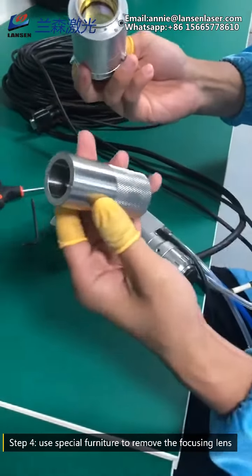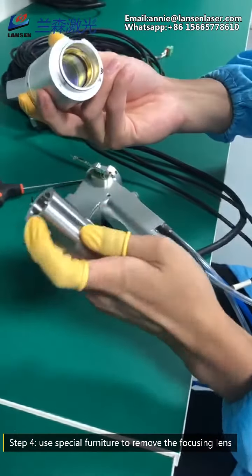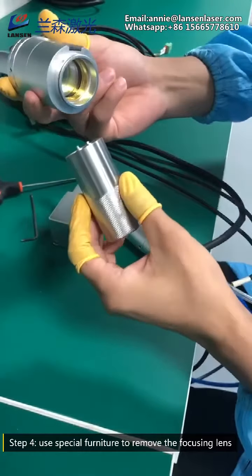Step 4: Use special furniture to remove the focusing lens, and then observe whether it needs cleaning or replacement.